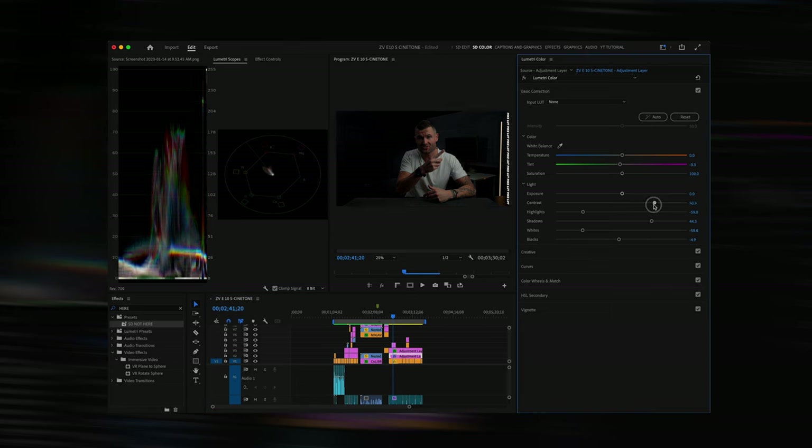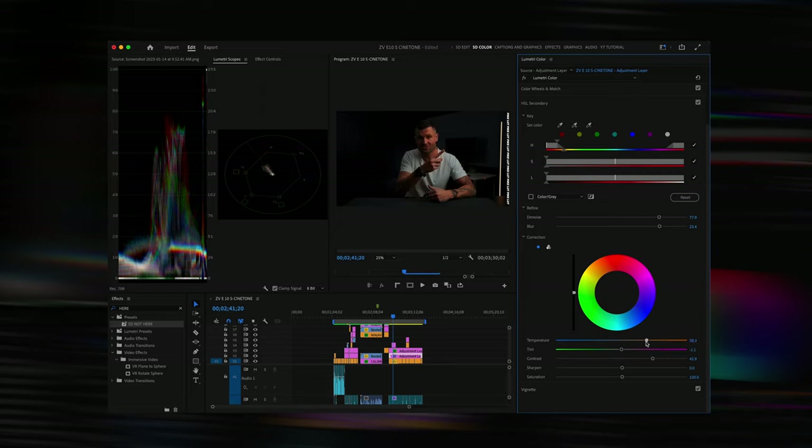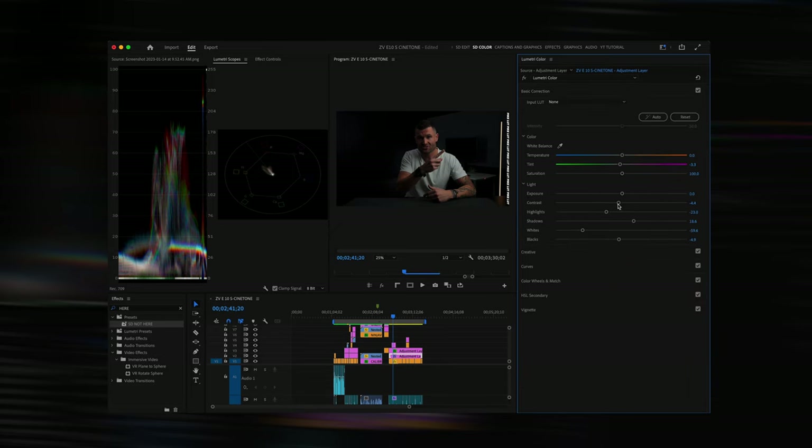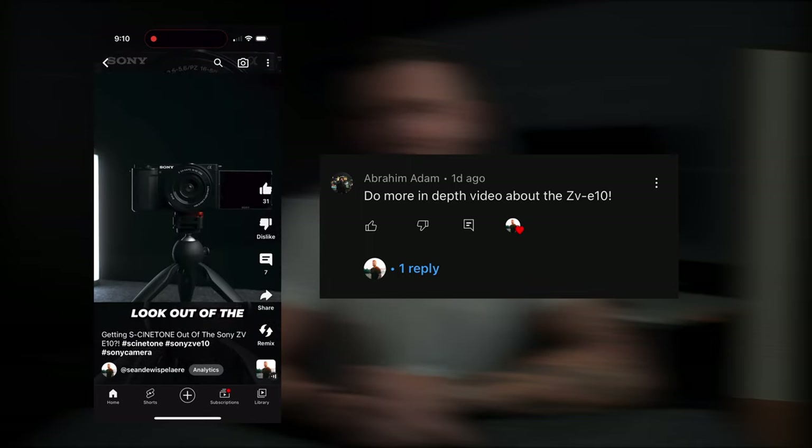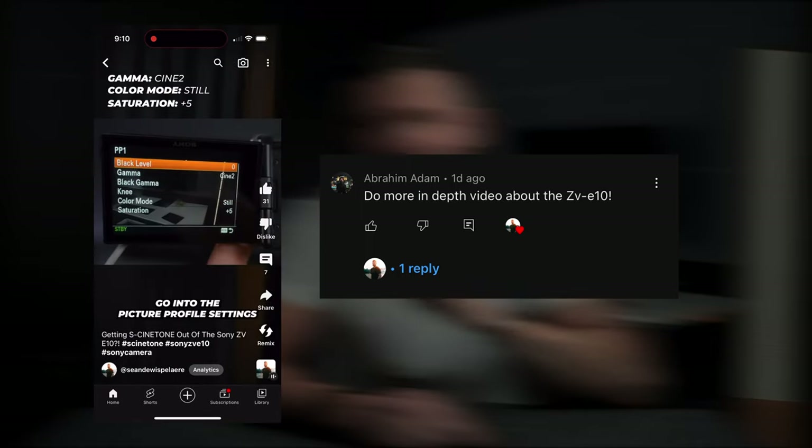Let me know in the comments down below if you want me to do a further breakdown in detail in my editing software of how I color grade this S-Cinetone look coming out of the ZV-E10. I have a lot more videos planned for this camera, so tap that subscribe button down below if you'd like to see those. A quick shout out and thank you to Abraham for suggesting that I make this video — this one's for you.